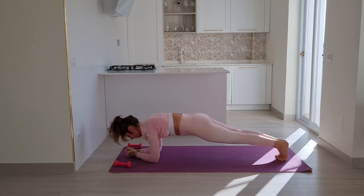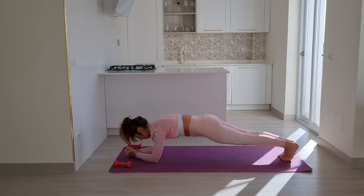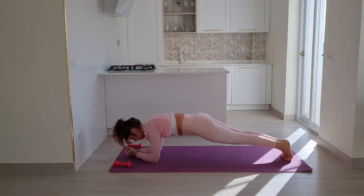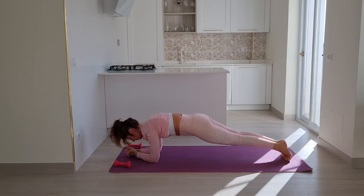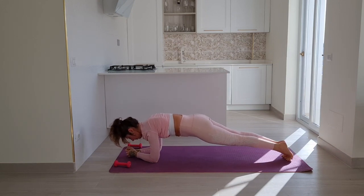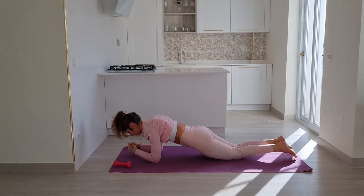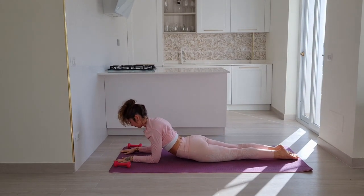Let's come to a regular forearm plank, almost tucking your pelvis slightly. If you want to, you can push your weight over your arms by flexing and pointing your feet. Remember to breathe all throughout — it's going to help you, I promise. We have 10 seconds left: nine, eight, seven, six, five, four, three, two, and one.